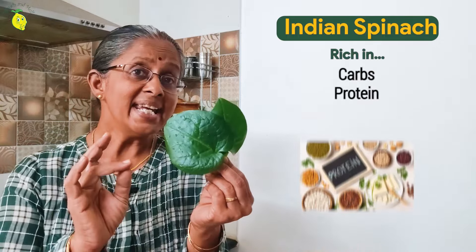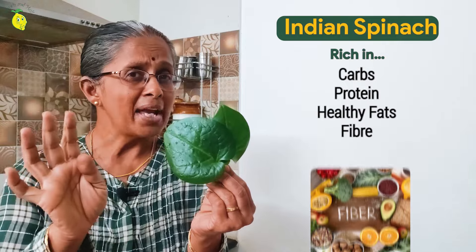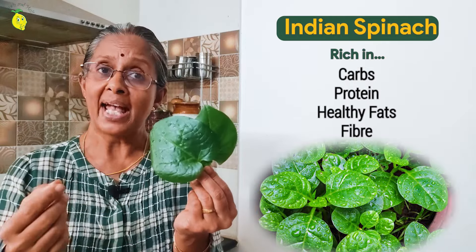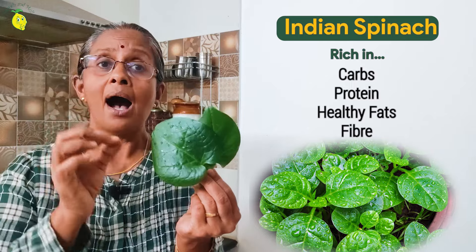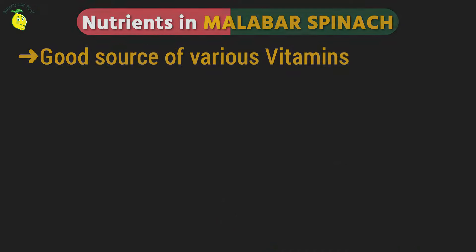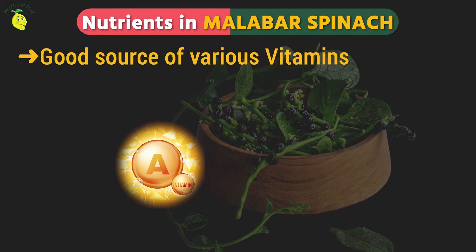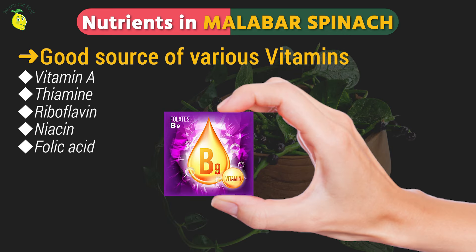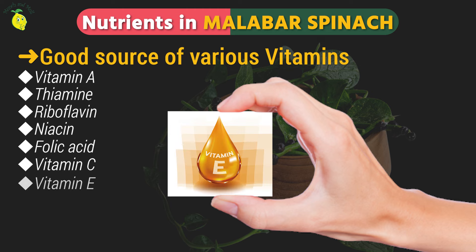Traditional medicine and Ayurveda have attributed a lot of medicinal benefits to these greens. Modern science has validated some of these claims, and so this is an excellent replacement for regular spinach. Carbs, protein, healthy fats, and fiber are of course present. But what makes Malabar spinach very beneficial are the micronutrients. Baisela is a good source of vitamin A, vitamin B1, B2, B3, B9, vitamin C, and also vitamin E and K.